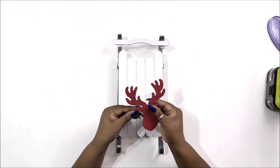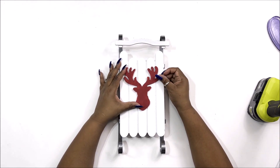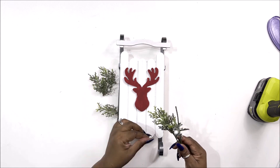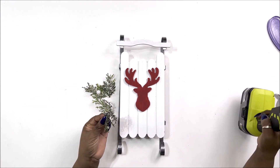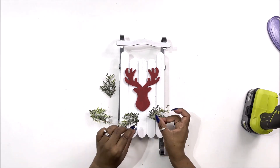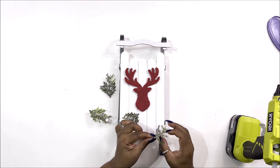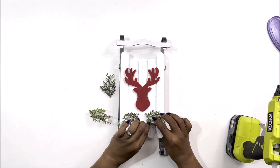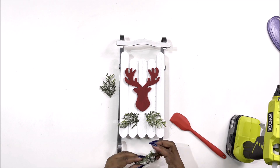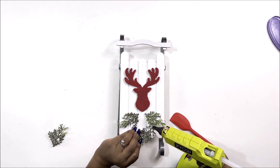I remove the twine hanger from the sleigh and then glue down our little deer on the top portion, leaving some space underneath. Now I take some of the greenery — they come off in little sections so I'm just pulling them off the stem — and gluing them down underneath the deer to decorate that area. I place two on each side pointing slightly downward; they both have little white glitter balls on them, so I mimic each side to make it symmetrical. I hold them down with my Dollar Tree silicone spatula — it's a really good tool so you don't get hot glue on your hands.